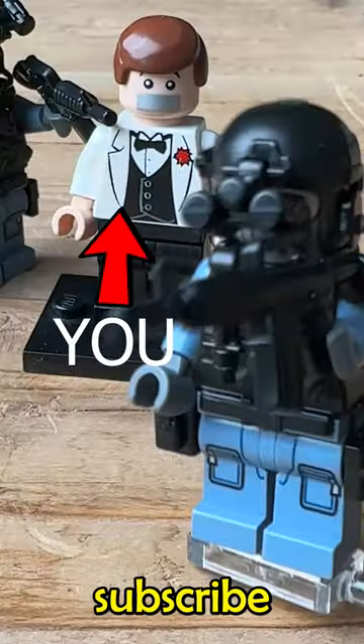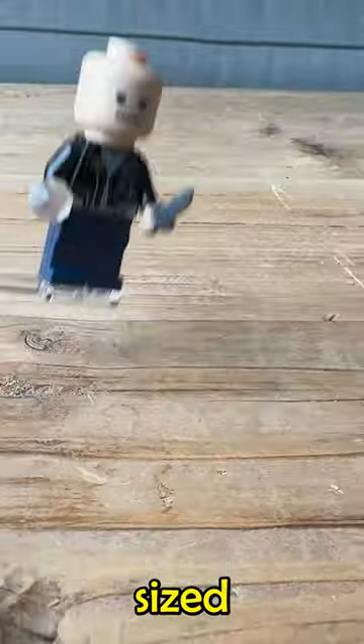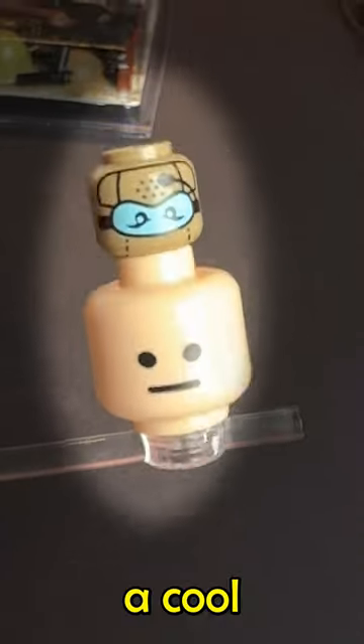Sus. And this is what's gonna happen if you don't subscribe, guys. Then we have this abnormally sized head compared to a very average head with a cool personality.